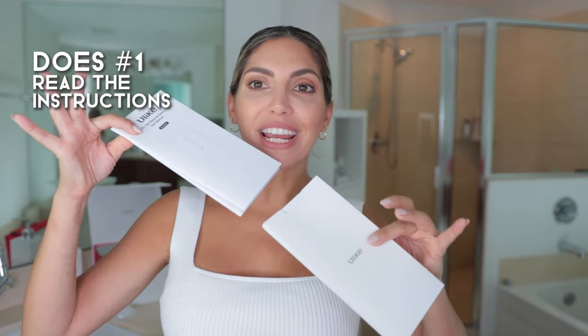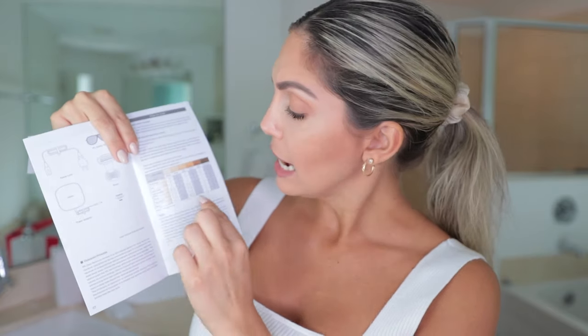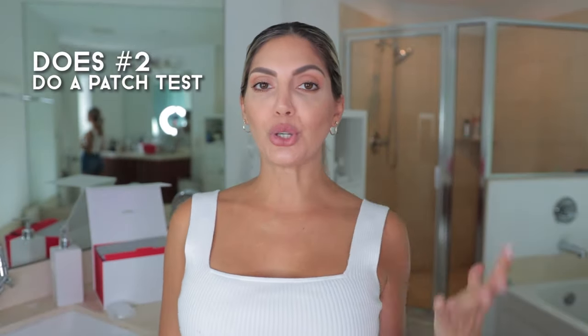The first do is: read the instructions. I know we're always desperate to try it right away so we can be hairless, but it's so important to read the manual. These manuals have everything you need to know, including a chart that, based on your skin color and hair color, tells you whether or not this product is right for you and what intensity to use.